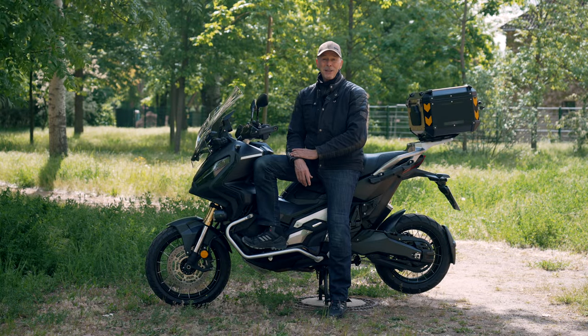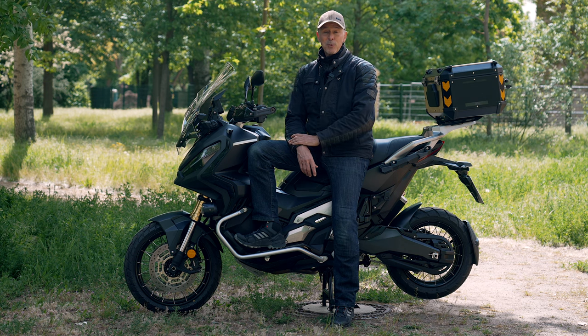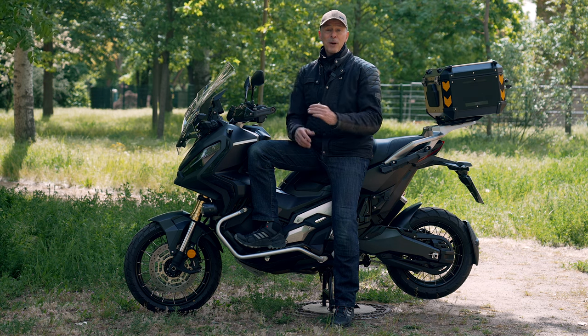Good morning friends and welcome to another video. Today I'm giving you an overview of the Honda X-ADV dashboard and the functions of the Honda RoadSync app.